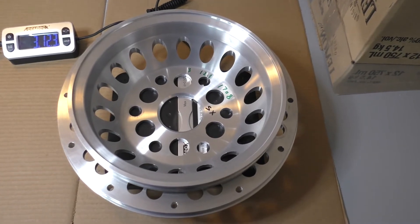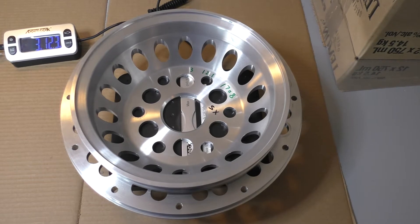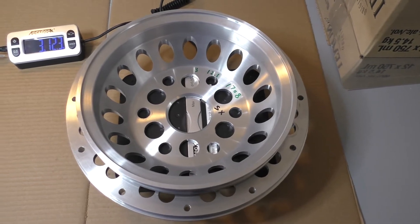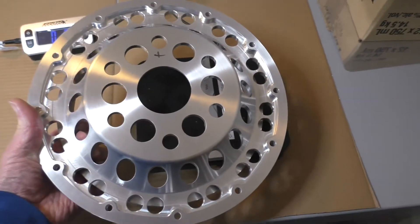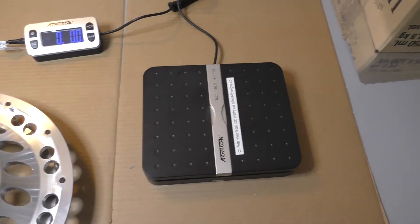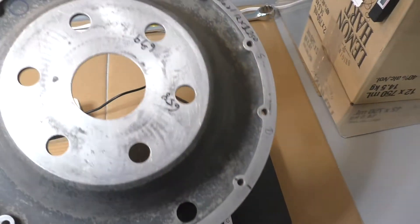Hi, it's Ross from STS again. This is just a short video covering our lightweight flywheels for Lycoming engines. You can see the back face of one here. That's the front face. In comparison, look at a factory Lycoming one.